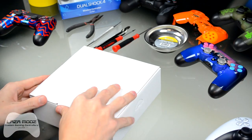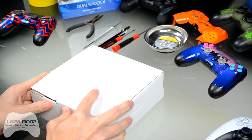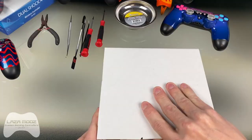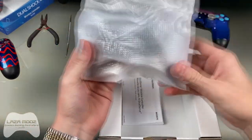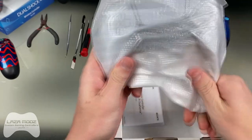They now come in a cardboard box instead of the plastic clamshell, which is new, and also in their own anti-static shielding.